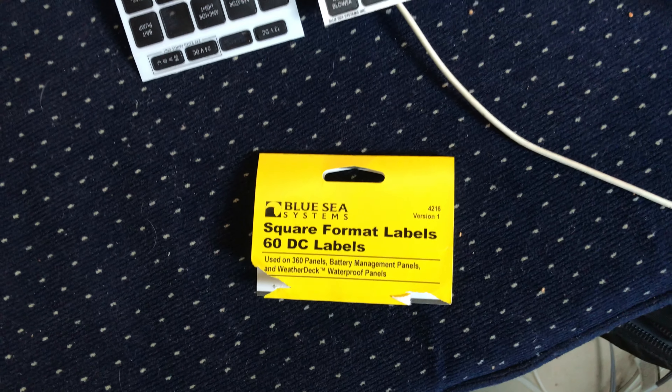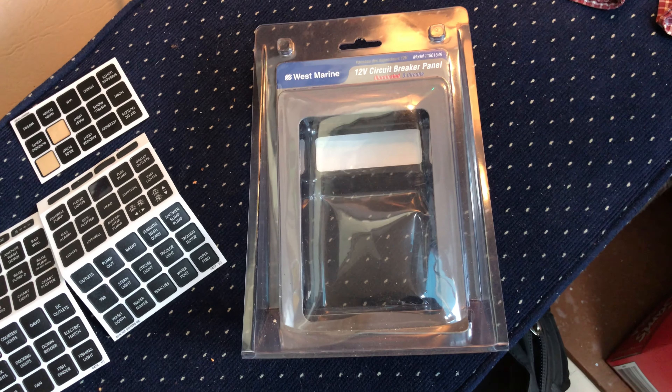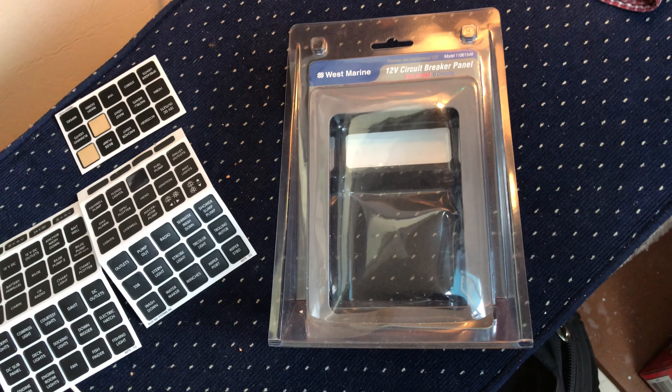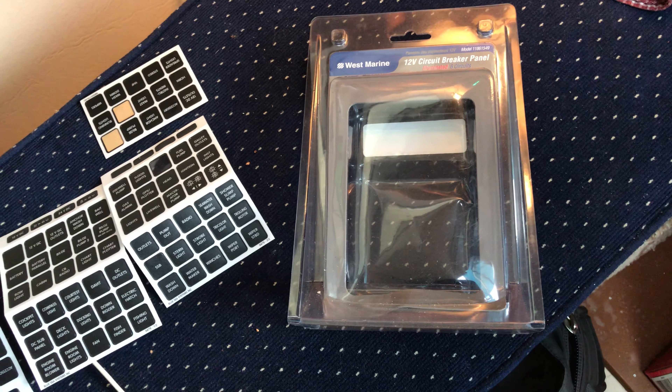Blue Sea Systems — they're not waterproof, but they are splash-proof, which is pretty much all you need. Panels should never get water down there anyway. Cheap and cheerful, beautiful.